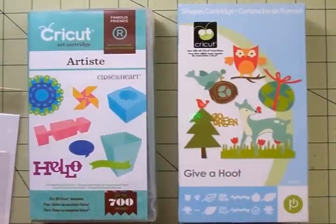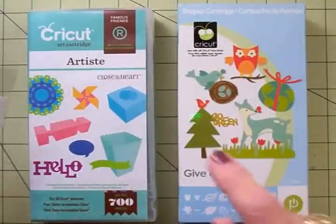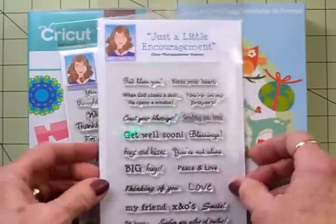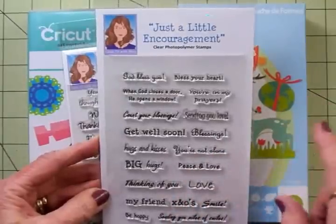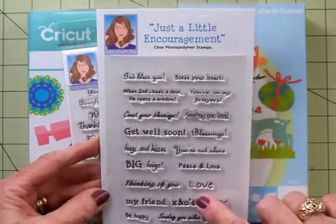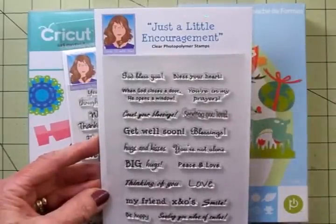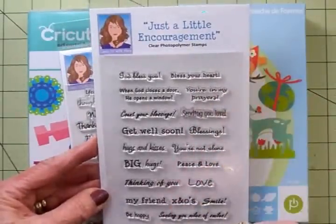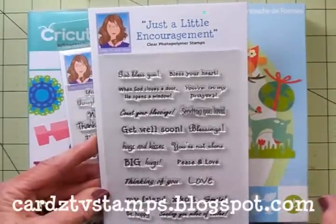Our papers are going to come from this Echo Park Country Drive 6x6 paper pad — really cute papers in here. I've got two Cards TV stamp sets and one of them is new. This one's called Just a Little Encouragement, and it has a lot of the same sentiments as the Encouraging Thought set but in a smaller size. You all told me you liked having them in a smaller size so you could fit them on small tags, banners, and flags. It's in the store now — check it out at cardstvstamps.blogspot.com.